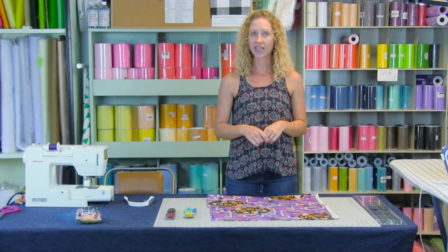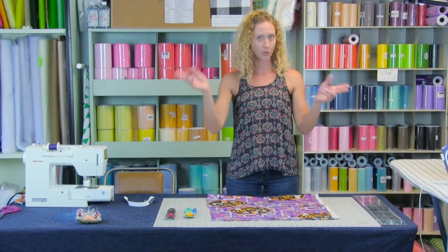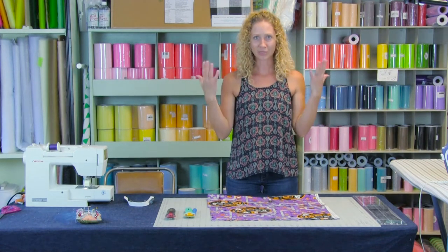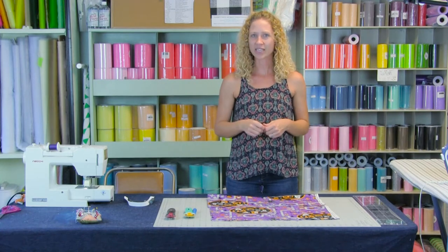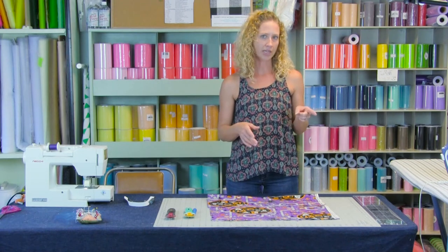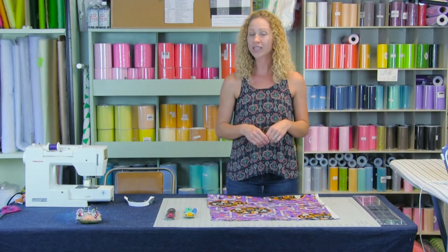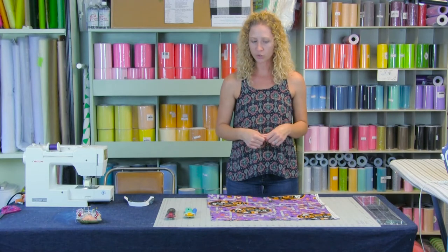With that I need to multiply it by three because that is our multiplier. So 21 times three is 63 inches. Now we're going to cut strips of two inches, and 63 is not divisible by two, so we want to round to the nearest even number. So 64 inches is what we need to have that fullness for our tutu.